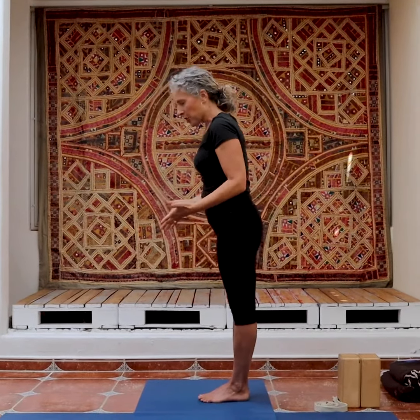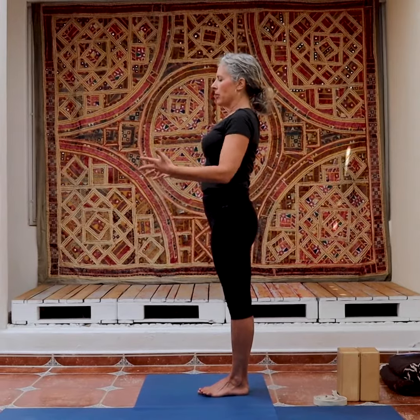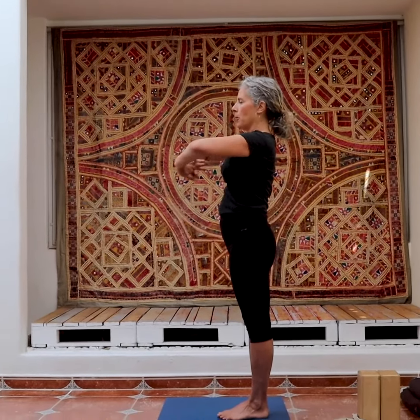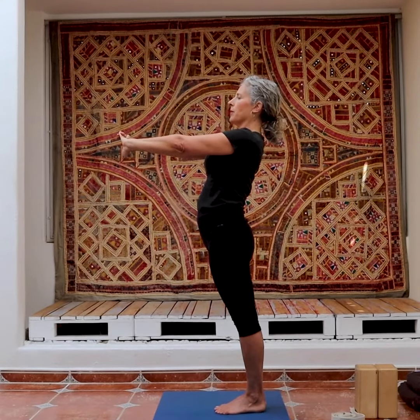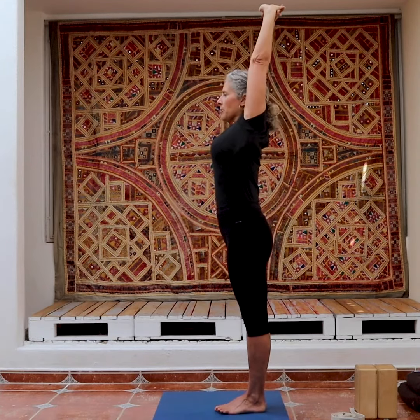Bring your feet together so your legs are in Tadasana. Weight in your heels. Interlace your fingers so your right index finger is on top. Turn your palms out. Move the weight back so your thighs aren't coming forward. Chest up. Inhale, lift the arms up.